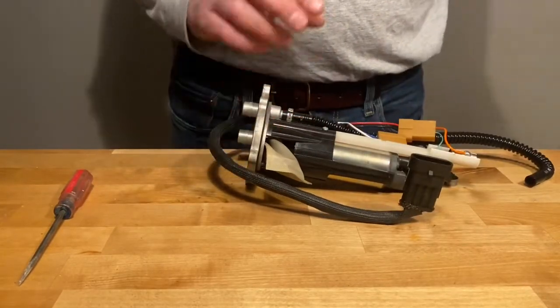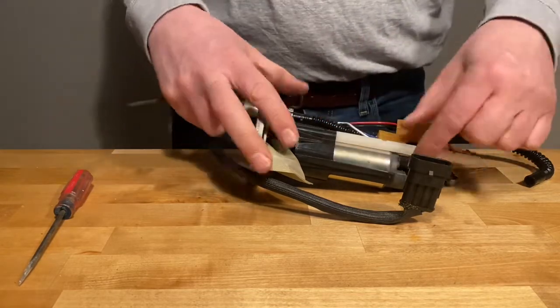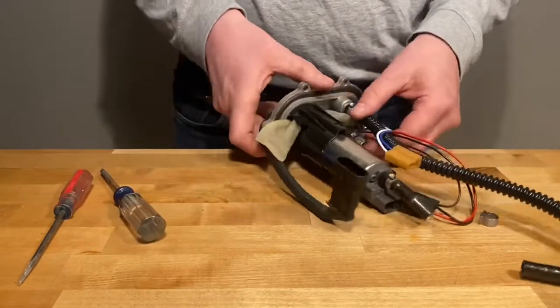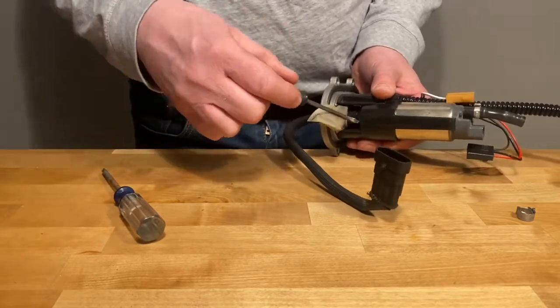There's a Phillips head screw here — just use the Phillips head screwdriver and take that out, then pull the stock out. Then pry off the fuel strainer.